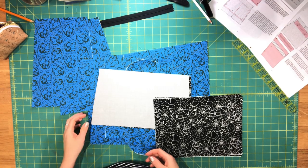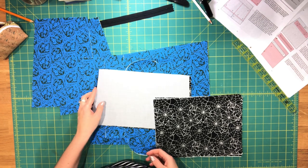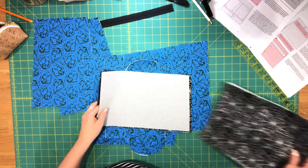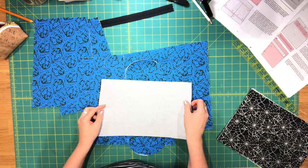Hi everyone, this is Celine from Blue Callip Patterns and welcome to video 5 for the Amaryllis Tote. We're going to be assembling the lining in this video.